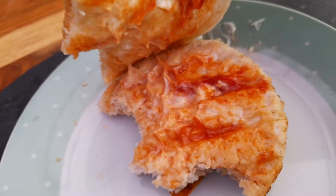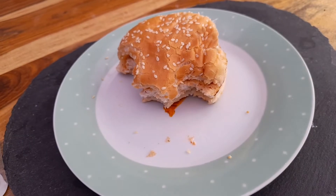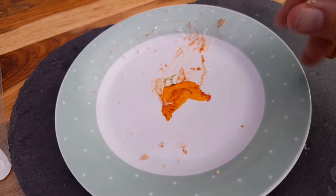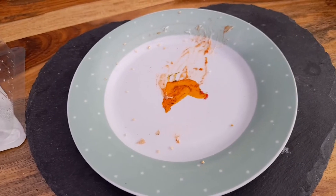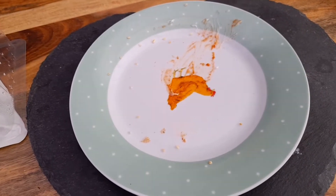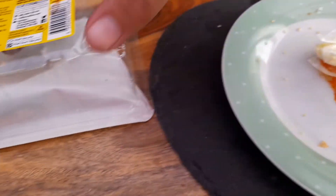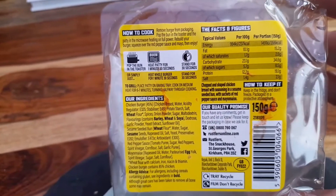Yeah, it's not bad, not bad at all. Really nice grilled chicken — tasted like grilled chicken. Red pepper sauce wasn't overpowering. Really impressed with that one, not one I've tried before, but I'd definitely have it again.